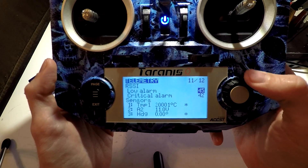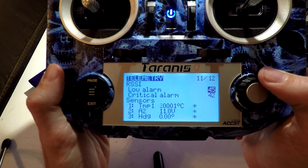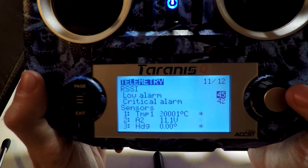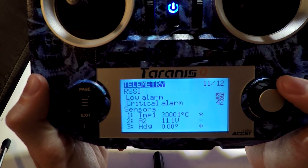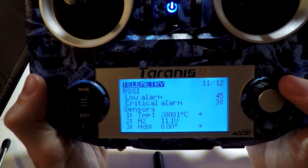First things first, let's set up the RSSI. This is automatic — it's not really part of the telemetry between the flight controller and transmitter, it's between the receiver and transmitter. That's why it already knows what your RSSI is. So for my low alarm, you can set this to anywhere you want. I usually set mine to 45 and then do my critical at about 38.